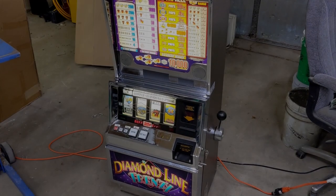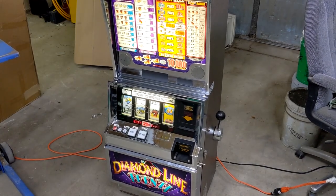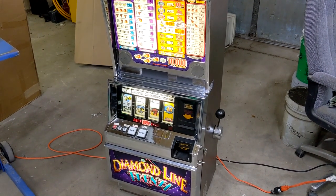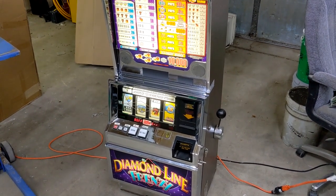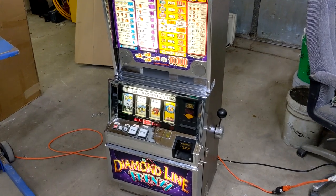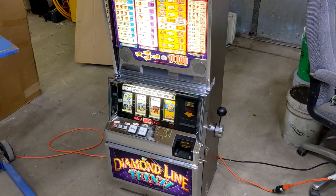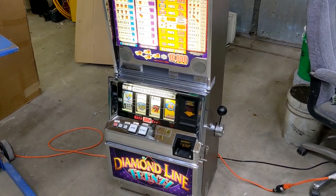Today we're going to work on a Bally 6000. It has the 88FF displayed for an error. It has a dead battery. So we're going to replace the battery and then we're going to use the RAM clear chips. And then I'll go through all of the settings on it.